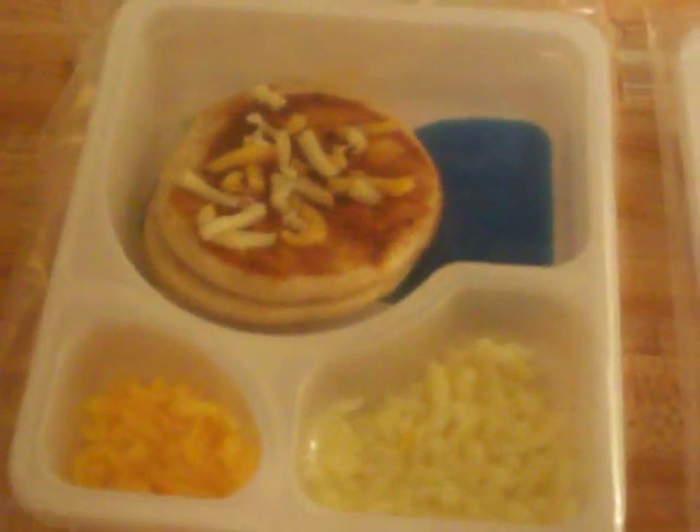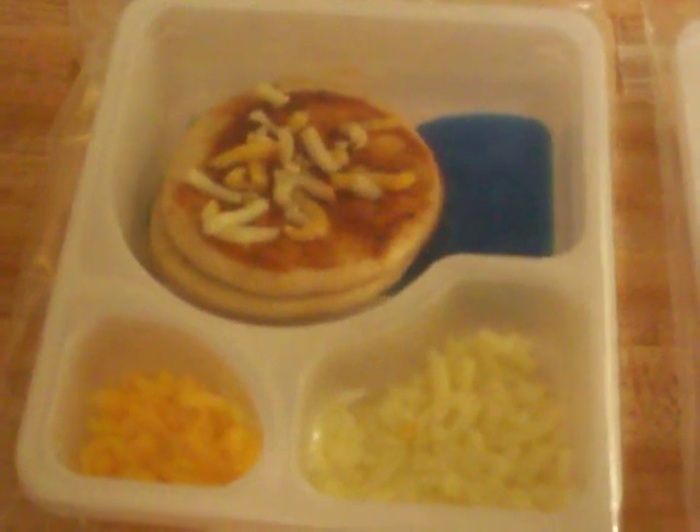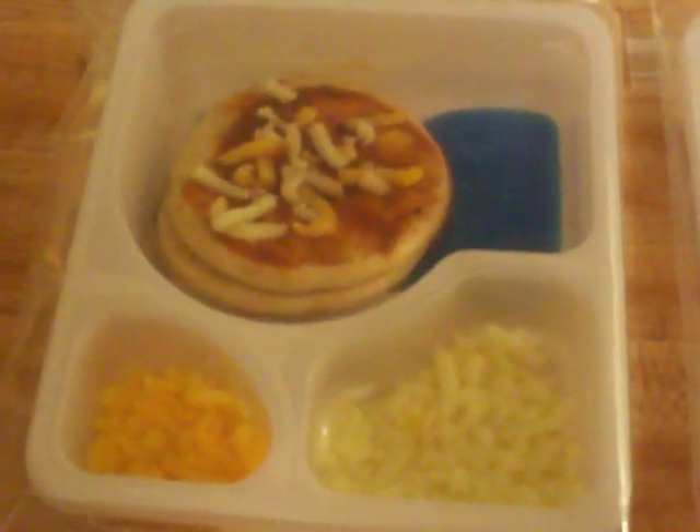Over here, the pizza Lunchable. You can see that the bread is not molded at all, even with the sauce on it, and the cheese is still fine.